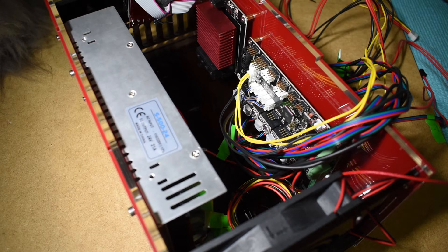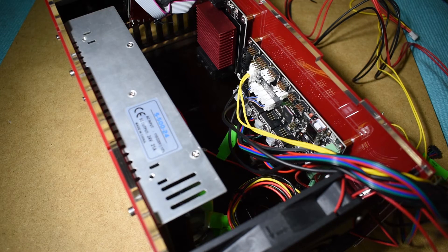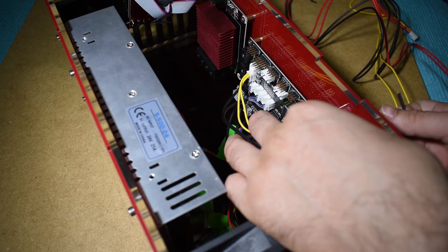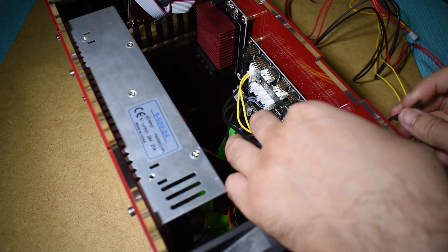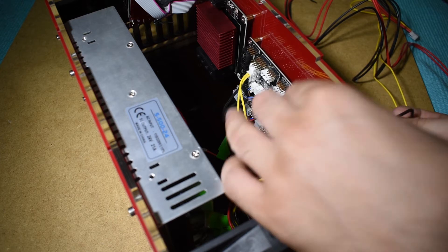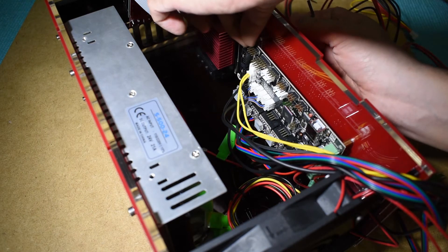Like I said in the previous step, it's much easier to have the electronic parts out of the control box and make the electric connections. However, it will help you to make a good wiring setup if you have the main parts in place first, so that you can measure all the cable lengths required and use only what you need.